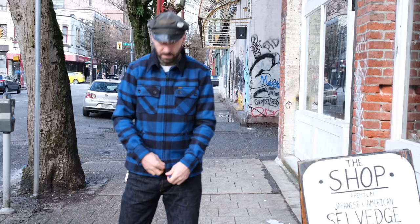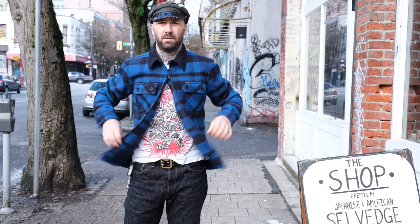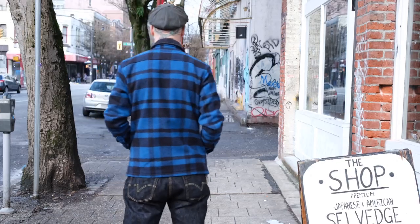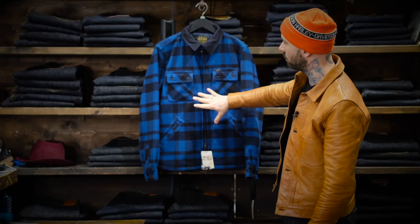Sizing on this: most people size up one for Ironheart. I typically wear a large in the UHFs, sometimes a 40 in the jackets, sometimes a 38 depending on the cut. In this jacket I am wearing a medium — pretty true to size North American, not so much true to size Japanese. I went down where I'm a large in the UHFs, I wore a medium in this.